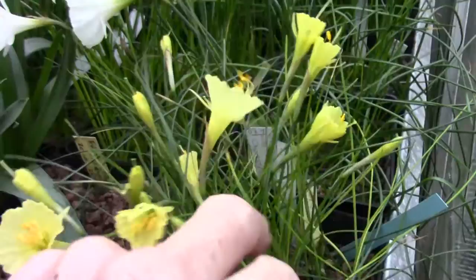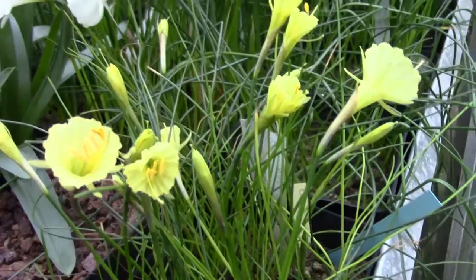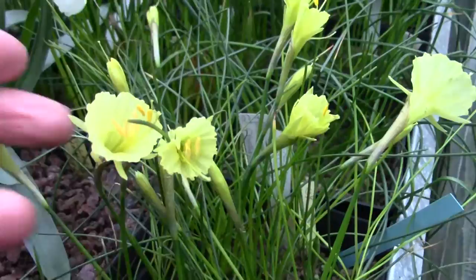The different forms of Narcissus Romoxii here. From what I'm seeing on my screen, this camera, like many digital cameras, struggles to capture these colours - these yellows properly. But if I put my hand in you'll see them better, but that's nice.